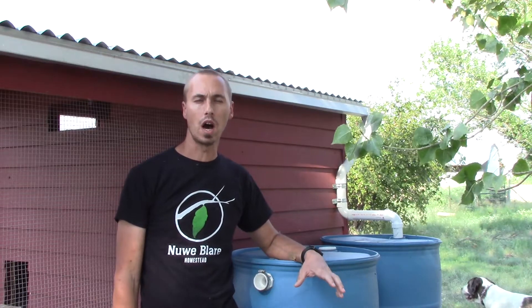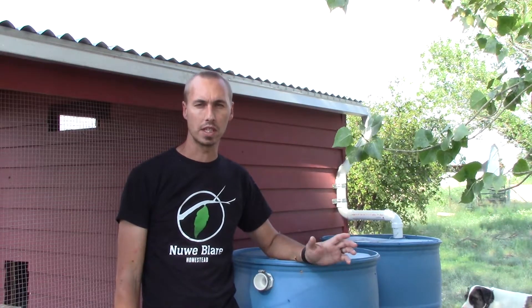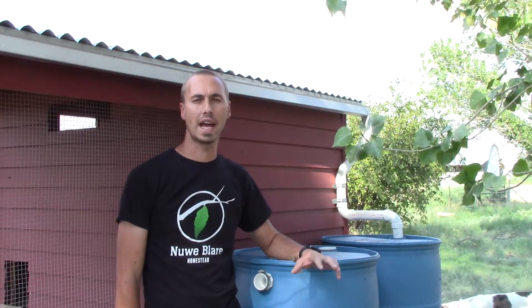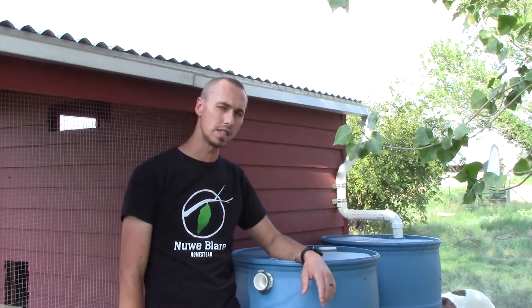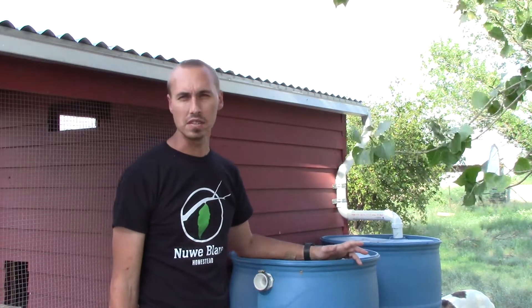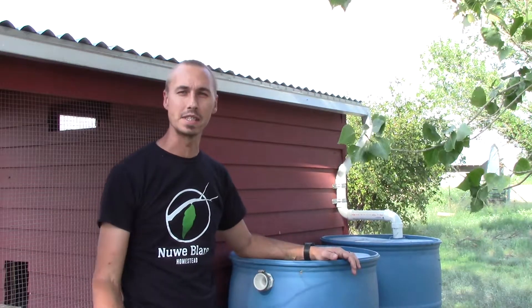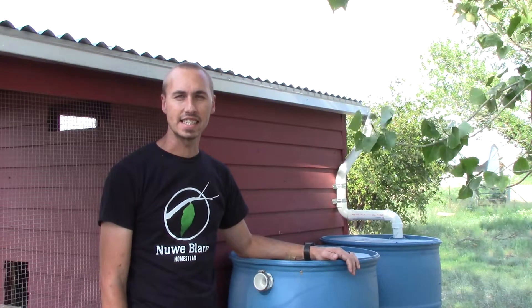Hello and welcome back to Neverblower Homestead, my name is Raul and in this video I'm going to show you how I put together my rainwater harvesting system that waters my chickens. I actually started this project over a year ago but had to stop it for a few reasons and just recently picked it up again. Some of the video may seem a little out of sync because I filmed it with different cameras at different times of the year.